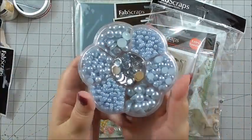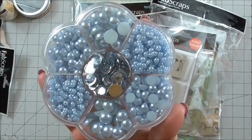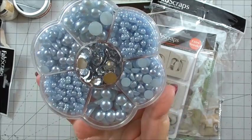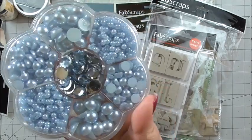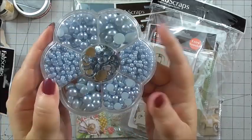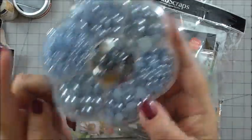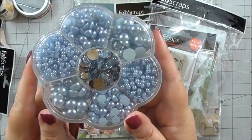We've also got — look at all those gems! Pearl smooth embellishments in a real assortment of sizes, and then there are crystal ones right in the middle. Look at the storage — it's just packed full of gems. Not a lot of shake on them because there's not a lot of room in the pot, so it's full to the brim.